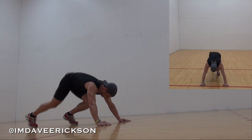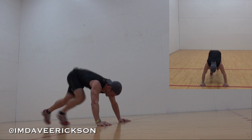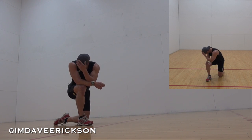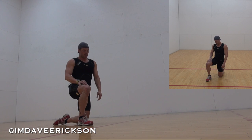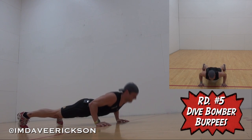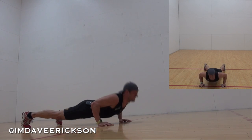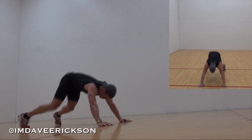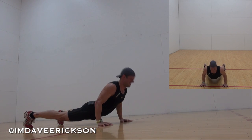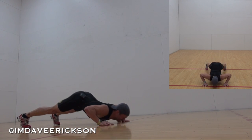10 seconds. Halfway done. Dive bombers. Burpees. That's one. That's one. There we go.